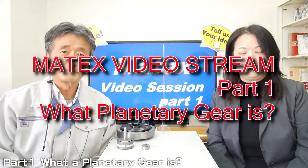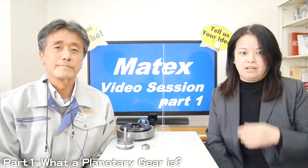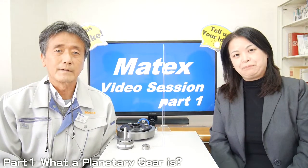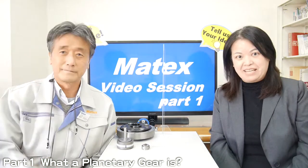Hi, hello everyone. Welcome to Matex video session part 1. I'm Reiko from Armin. I'm Hidetou Fujita, a sales manager of the company. Nice to meet you.